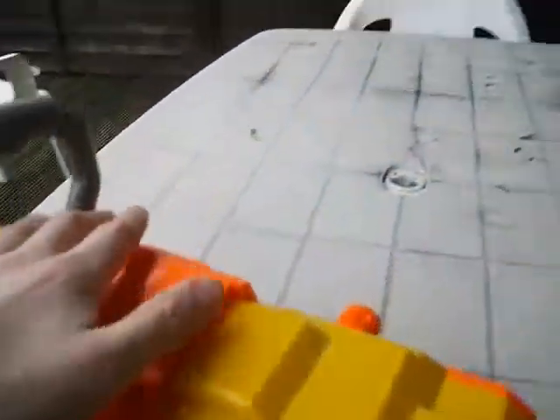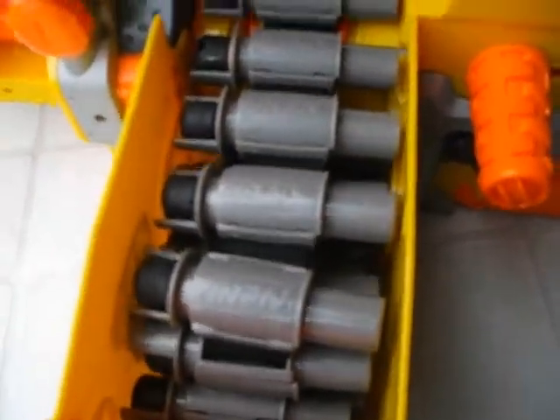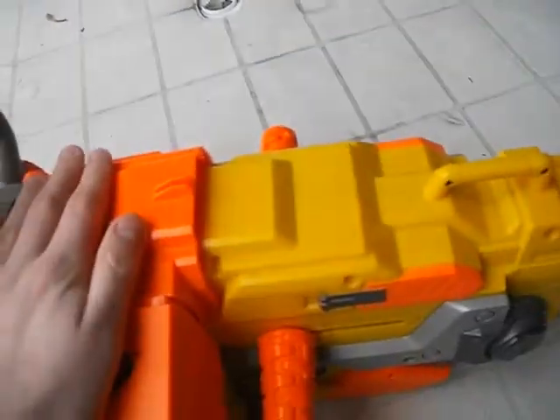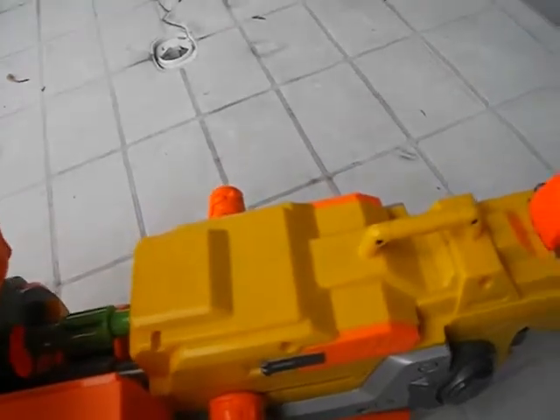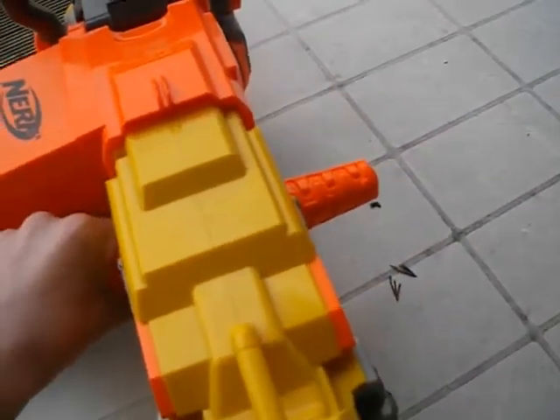That's the ammo rack here. I've already got the ammo inside for you guys. As you can see there's an arrow — the arrow basically means where to put it. So that face is there. Make sure you put this down first and then that, not like this. So that's the reloading.